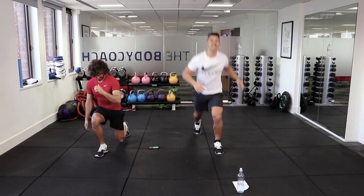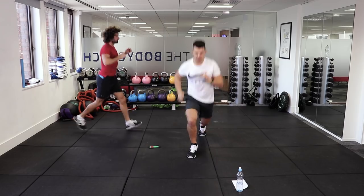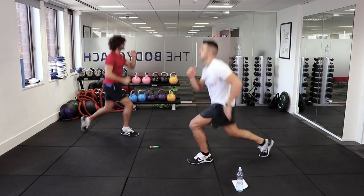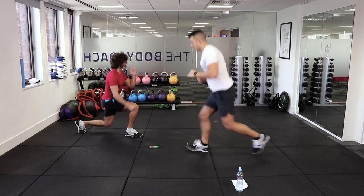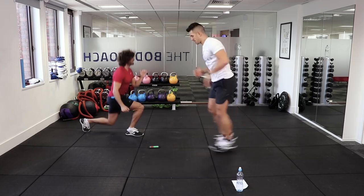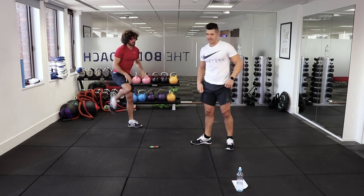Nice straight back, chest up — got those knees, and switch. Really push through, they're burning now. And rest — shake it out, my legs are a bit gone.